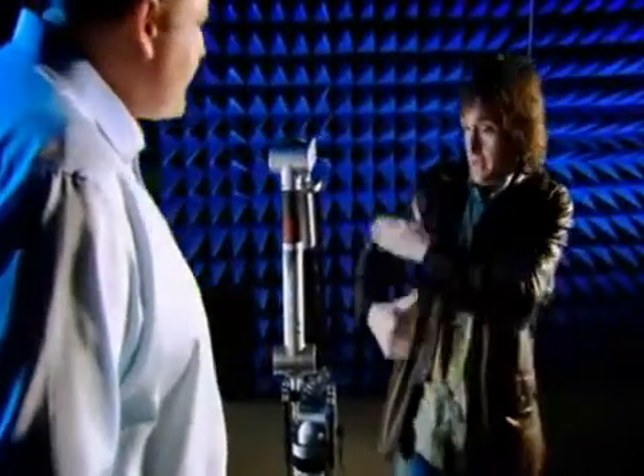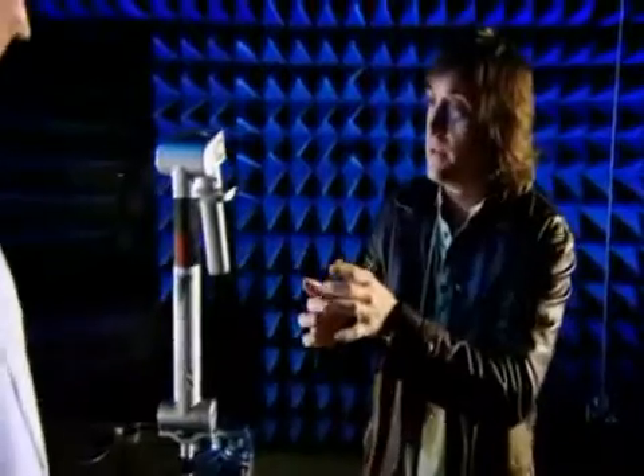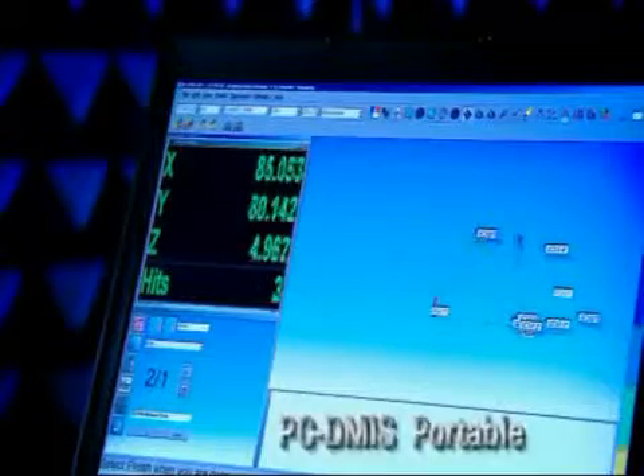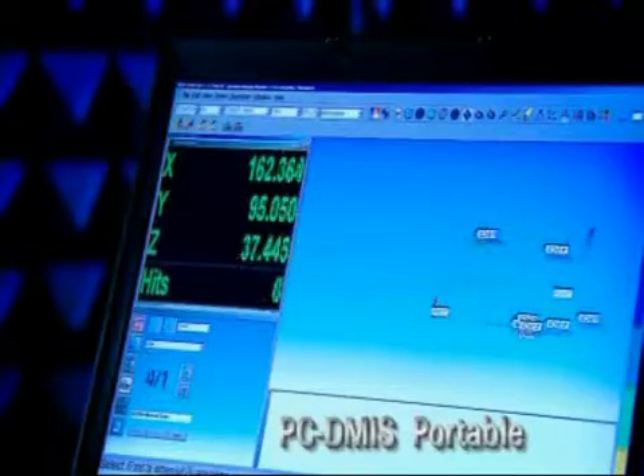So where it's jointed in each of these bits where it hinges, that's where there's something measuring exactly where it is. That's right. So how do you then use it? It's like pointing your finger — you take it to the surface, just put it on the surface, push your button, and you get an XYZ coordinate. It's as simple as that.